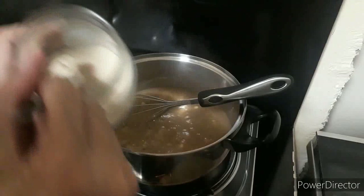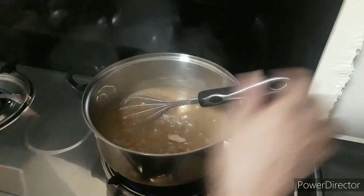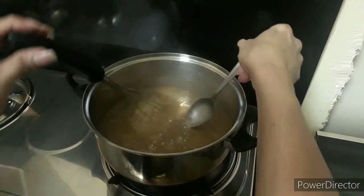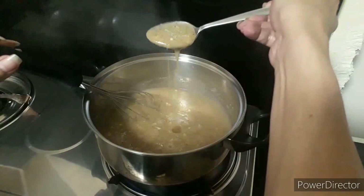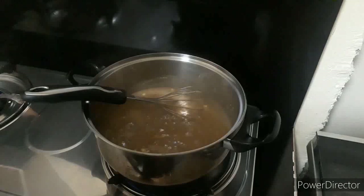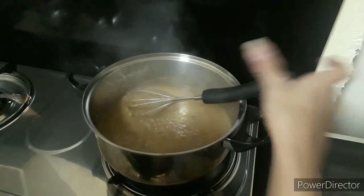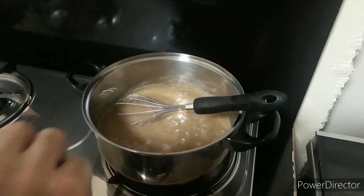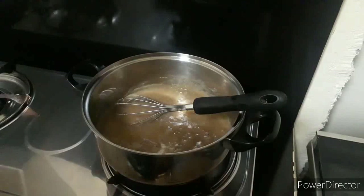Then we will put one-fourth teaspoon sugar — konti lang. Ayan, malapit na siyang maluto. Check natin. Malapit na, diba guys? So the next step is lalagyan natin siya ng one-fourth teaspoon ng salt. Huwag mapagod sa paghahalo.